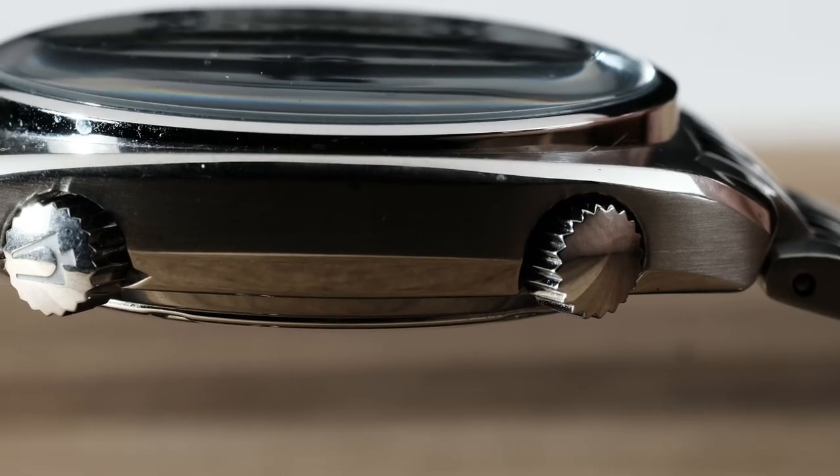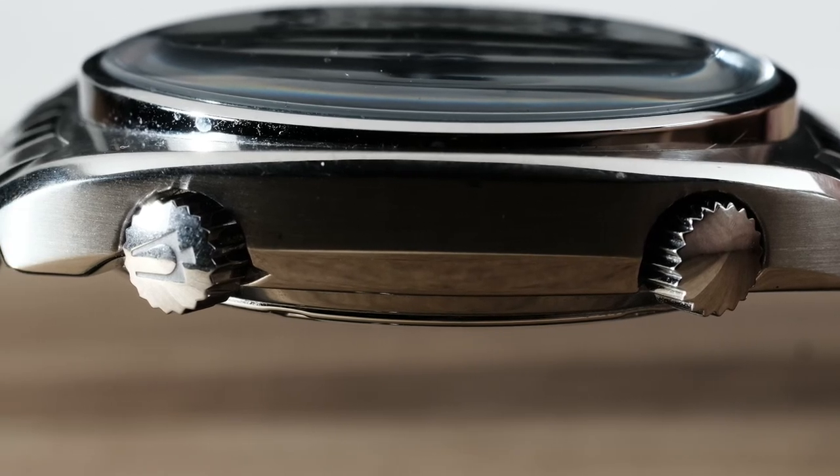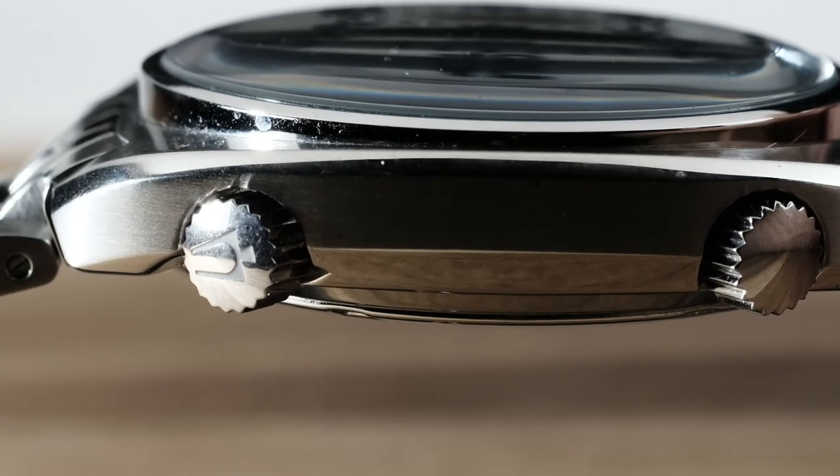Unfortunately, as is the case with nearly every watch on planet earth, it's not all sunshine and rainbows. There are some things that aren't so great about this watch.